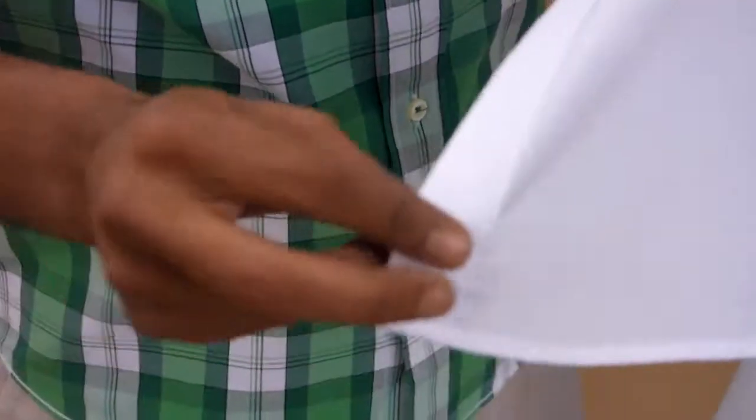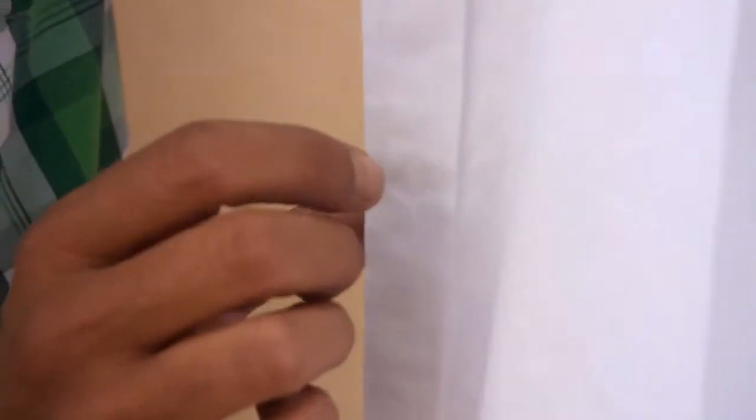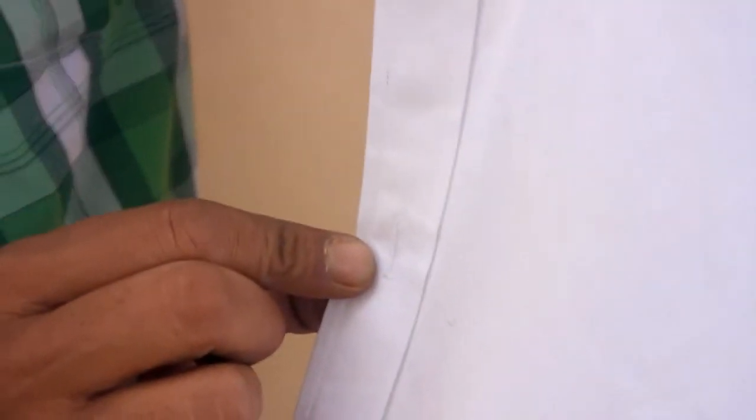Now, coming down to the bottom of the shirt where the button holes are — most shirts, the last button hole is not vertical, but horizontal. The reason for that is that most of us do not stand in front of a mirror when dressing up. So when you're feeling your way down, when you know you've come to the horizontal hole, it means you've come to the last hole.